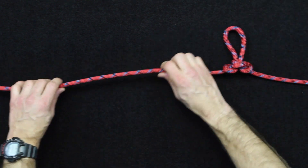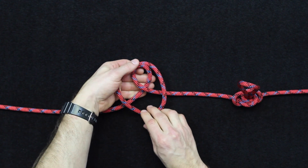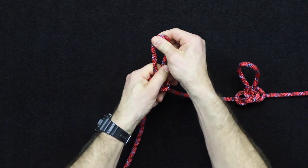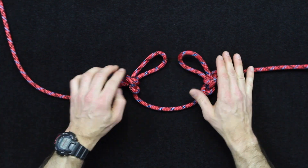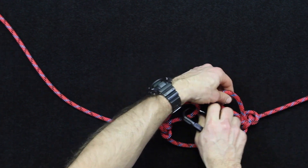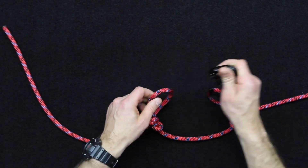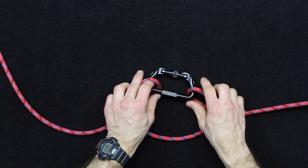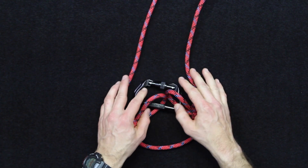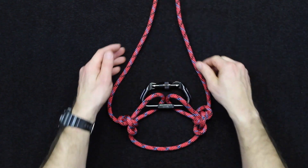The other thing I've seen done before — let me create another one here to show an example. If you have two carabiners, you would anchor around an object. So if this was a tree you were anchoring around, you could set this up as a double line rappel. You'd tie two alpine butterfly knots around your stationary object, and now you've got your lines here to rappel with as a double line rappel.